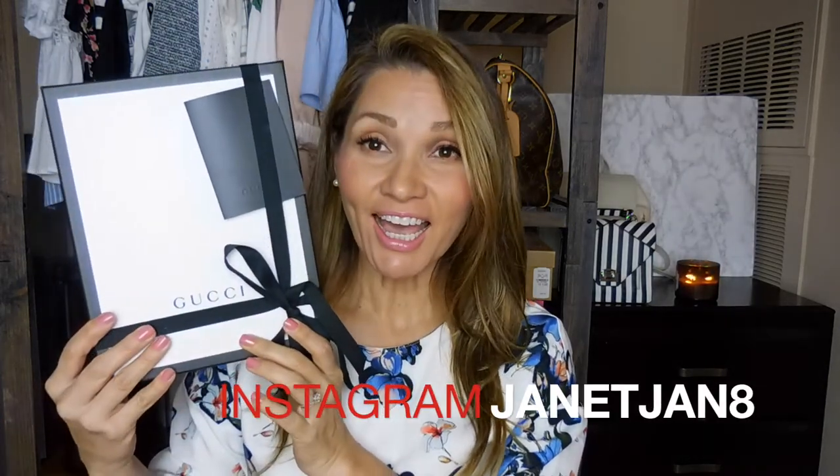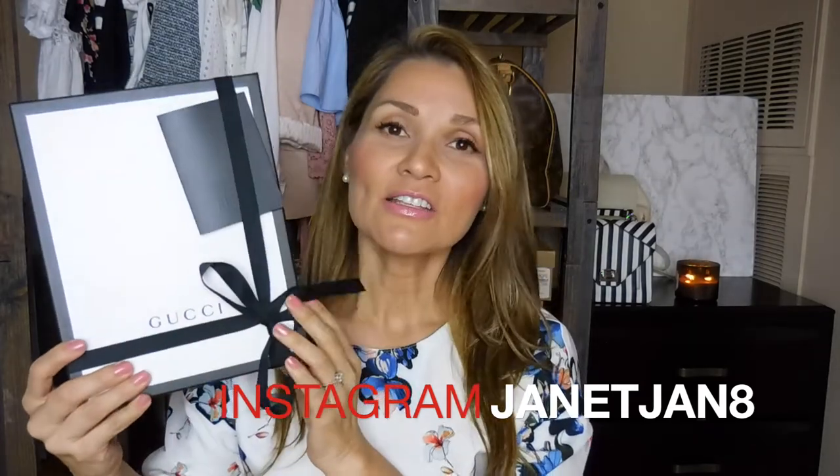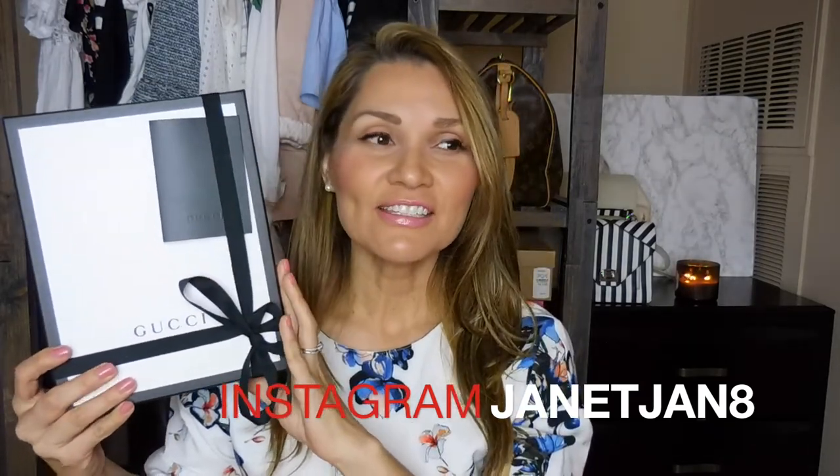I have been wanting this particular item for about six months and I finally got it. So here it is. I'm so excited. It actually is my early Mother's Day gift from my daughter and my husband.